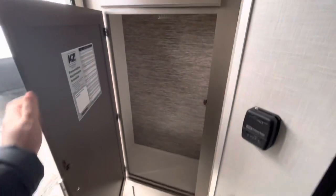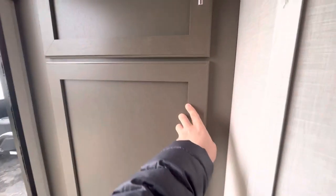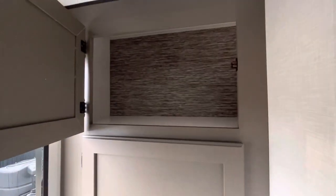As we step inside, you've got big hanging storage right there. You'll have storage down below and then another storage bay up top as well.